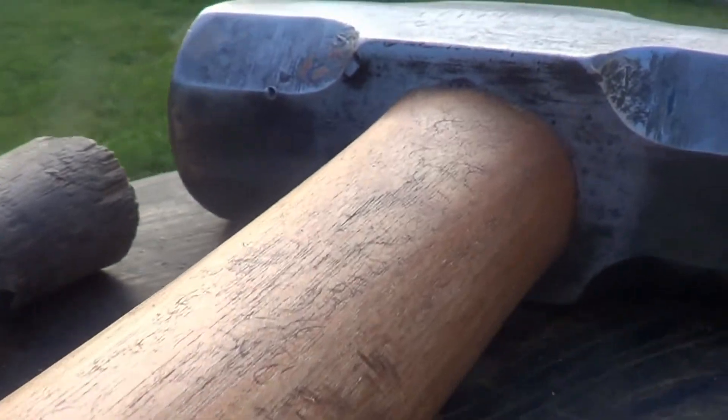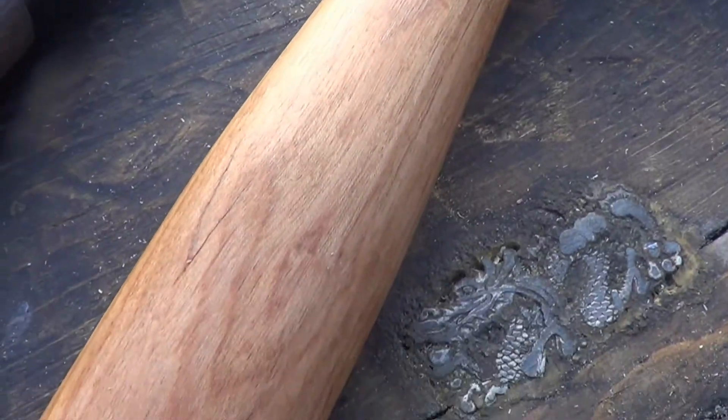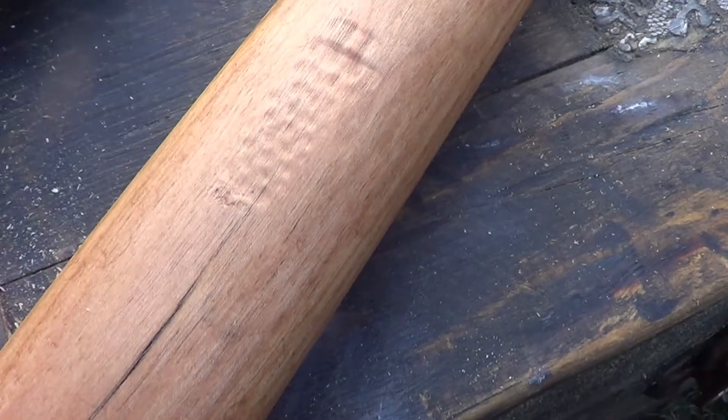I'm just really surprised at how well this handle came out. It's the nicest handle I've ever made. I believe it's oak but I'm not 100% sure.